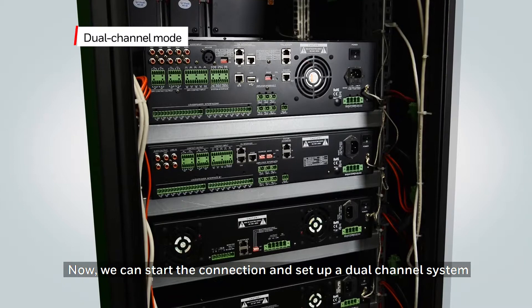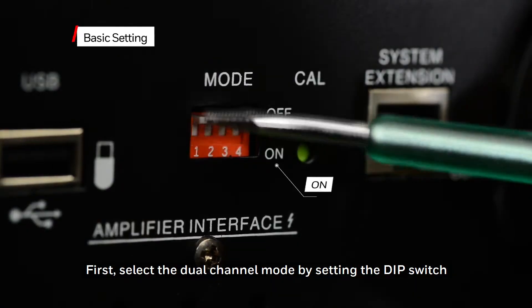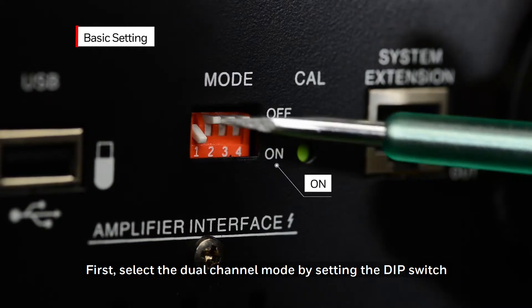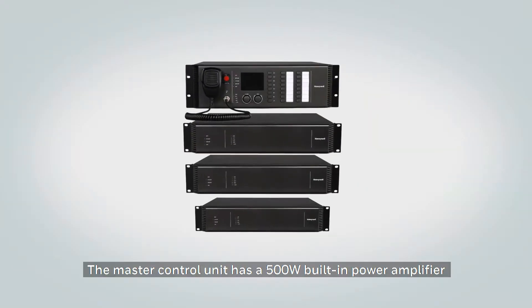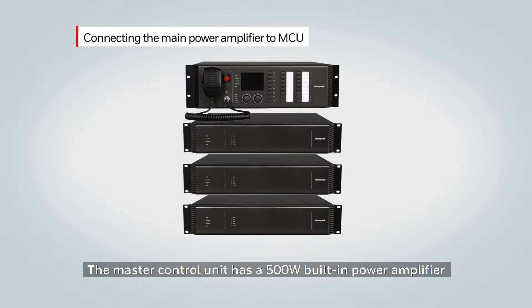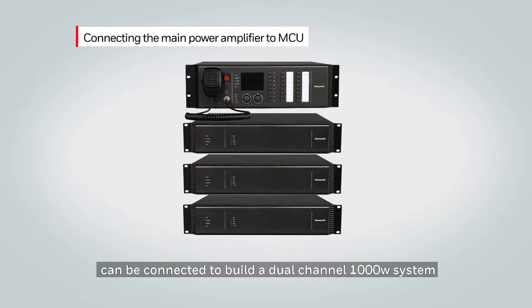Now we can start the connections to set up a dual channel system. First, select the dual channel mode by setting the DIP switch to on at the rear panel of the MCU. The master control unit has a 500-watt built-in power amplifier and allows for an additional three external power amplifiers, which can be connected to build a dual channel system equaling a 1000-watt system.